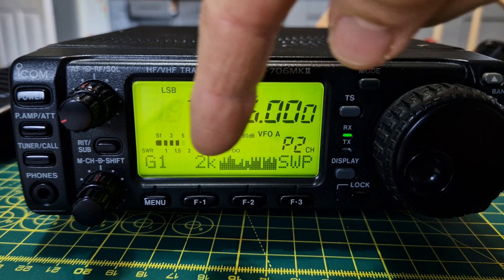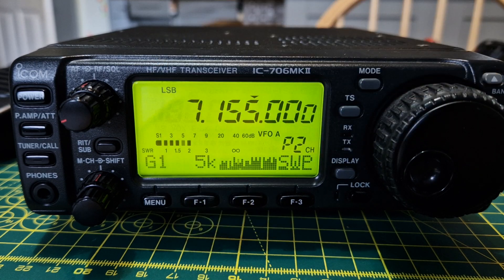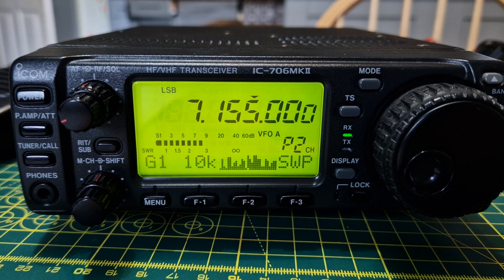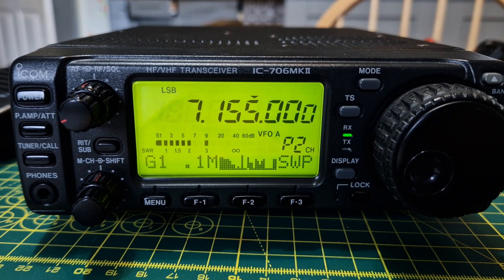The F1 button changes the number of lines you're seeing — it adjusts the sweep width. Press it once for 5k, it does a quick sweep. Press again for 10k, press again for 20k.